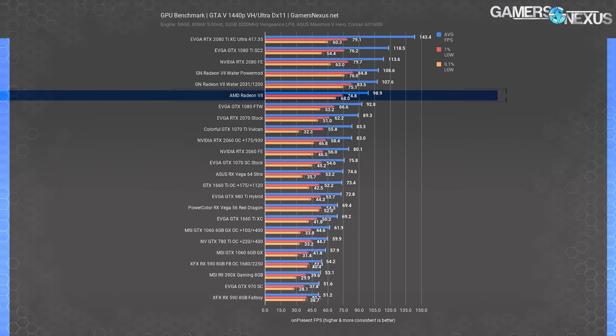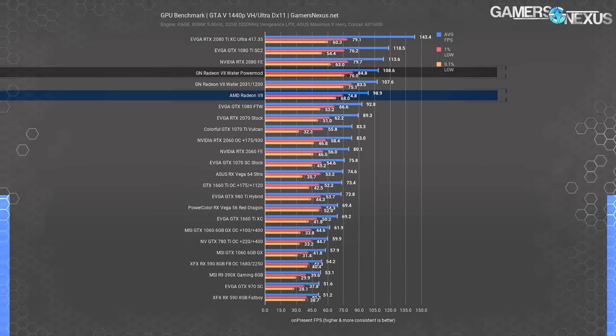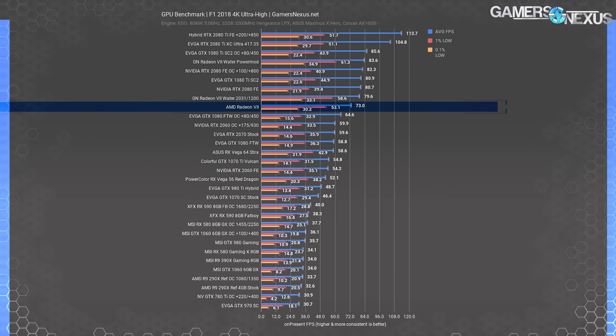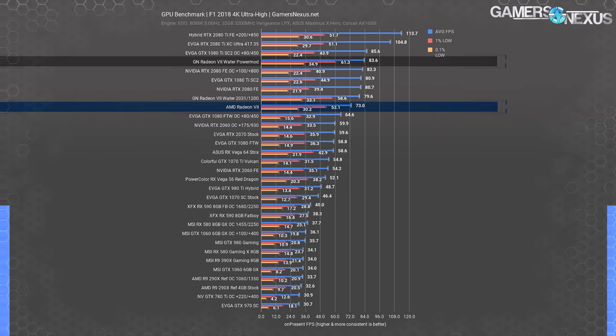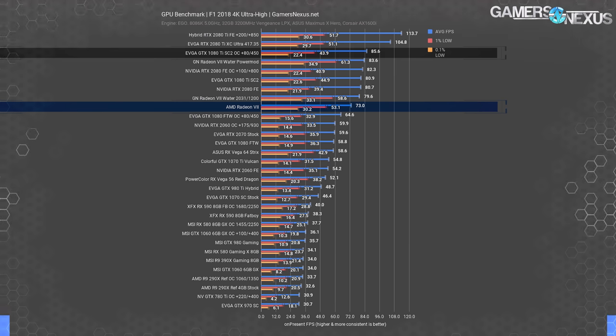At 1440p in GTA 5, stock Radeon 7 runs 99 FPS average, leading the 1080 FTW by about 6.6%. The overclocked and water-cooled card places at 107.6 FPS — 9% over stock — with the PowerPlay mod again showing similarly poor gains. We believe most performance gains are more resultant of memory frequency increases than core overclocks. In F1 2018 at 4K, stock Radeon 7 performs at 73 FPS average versus the 2080's 81. Overclocking and water cooling gets it to 79.6 FPS — 9% up — and the PowerPlay mod brings it to 84 FPS, an additional 5% and one of the bigger PowerPlay jumps we've seen, for a net gain of 14.5% versus stock.